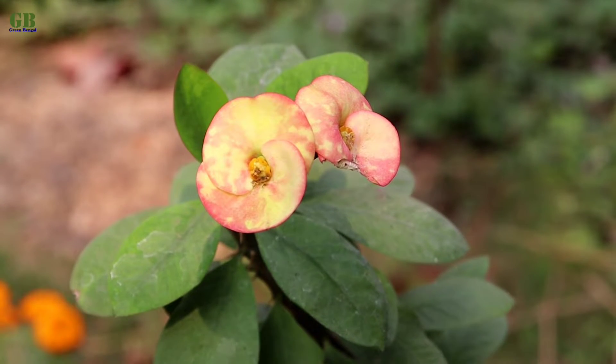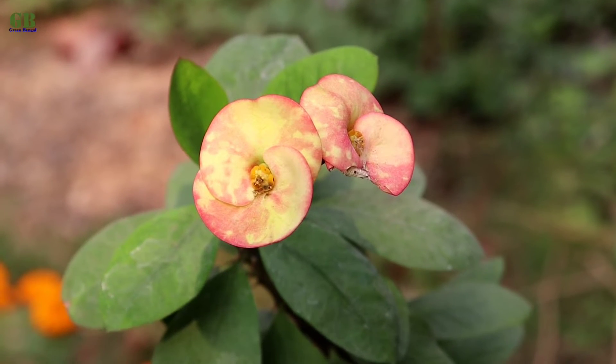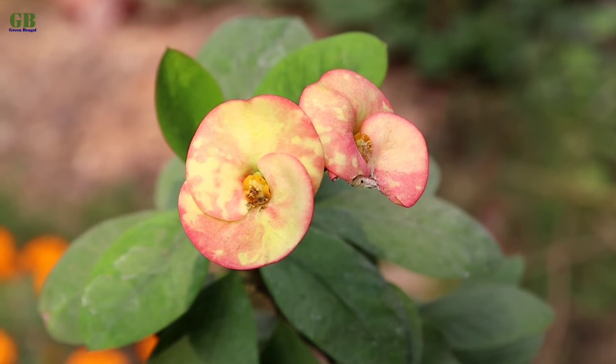Hello friends, welcome to my channel Green Bengal. I am Obishek. Today I am going to show you how to propagate Euphorbia milii from stem cutting.